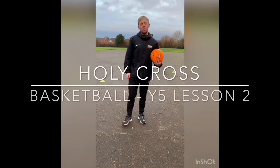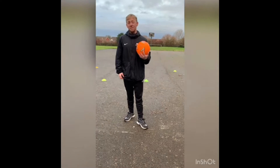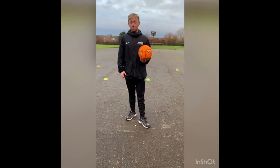Good afternoon, Year 5. I hope you're all keeping well and safe at home or in school. This afternoon, our main focus is going through passing. We're going to start off with a recap on dribbling, remembering the key teaching point from last week.